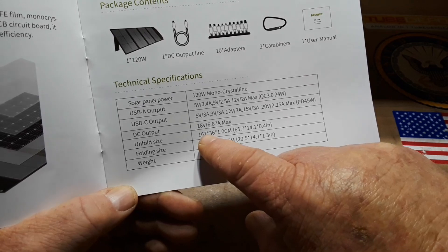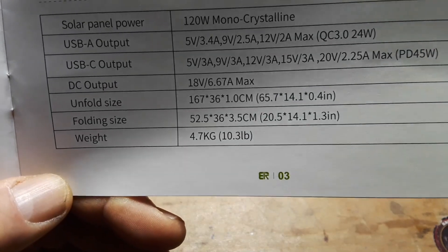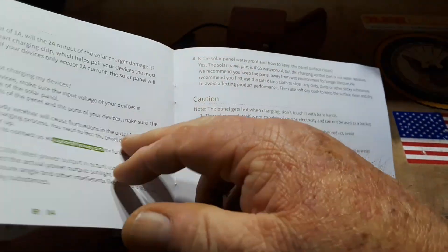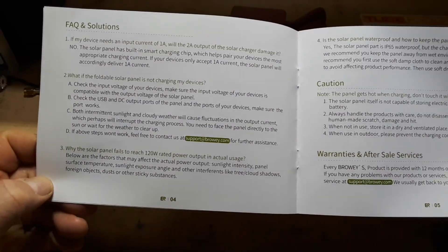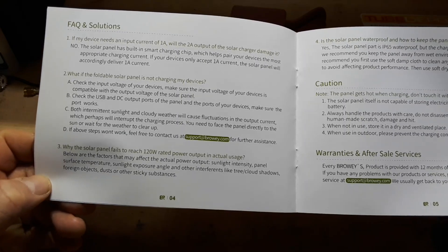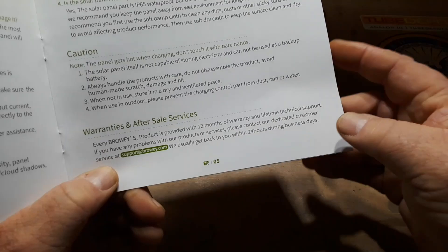The unfolded size — you can just read it right there. It weighs 4.7 kilograms, relatively light. Warranty: 12 month warranty.